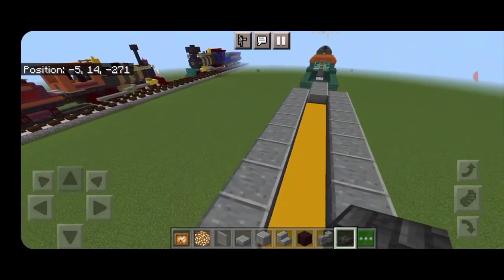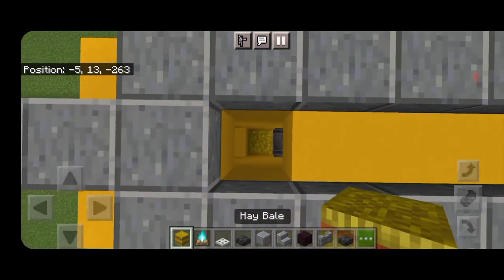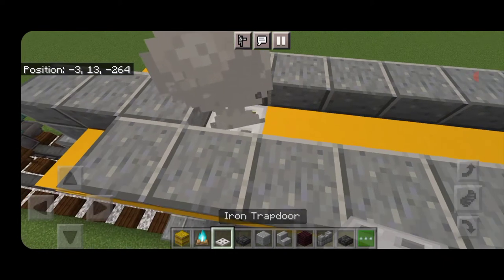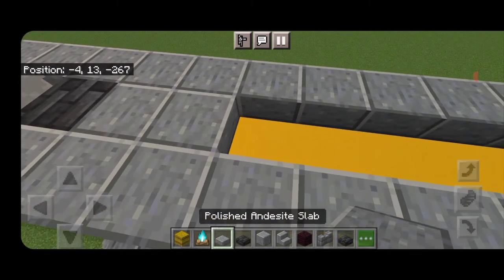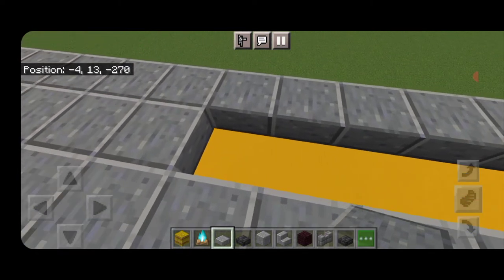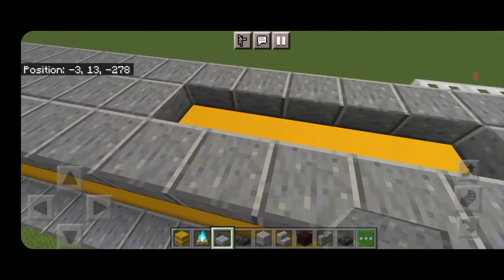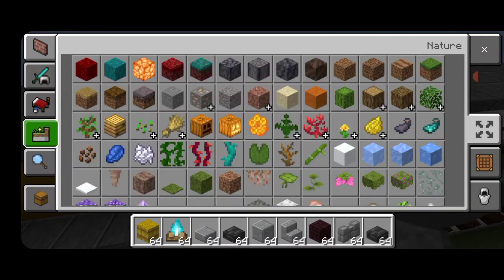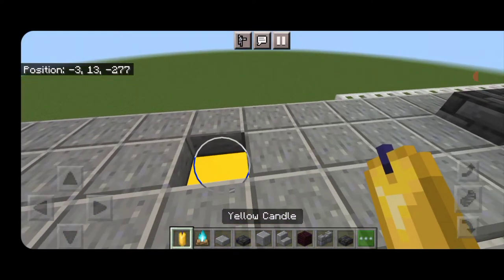Come to the top of the front of the locomotive, knock out the first yellow concrete block in the center. Down inside stack three hay bales and then put a soul campfire above it. Put an iron trapdoor and that makes our smoke. Coming up behind it a deep slate tile slab, then put four polished andesite slabs coming up the middle. Then another deep slate tile slab, then six polished andesite slabs coming back and three coming forward from the front leaving that one there open. In this gap put some yellow candles for the whistle.